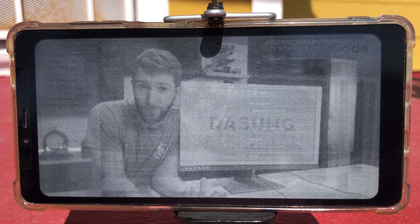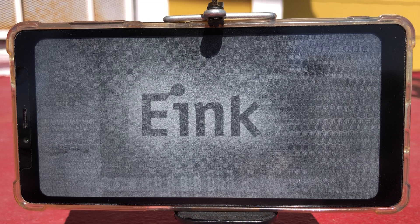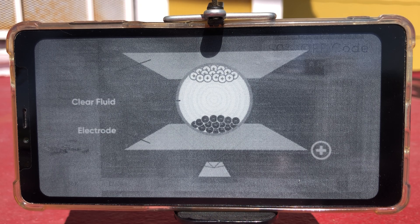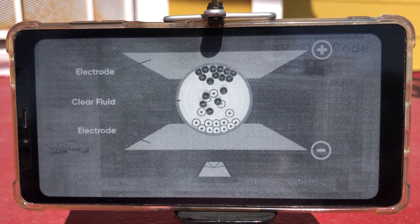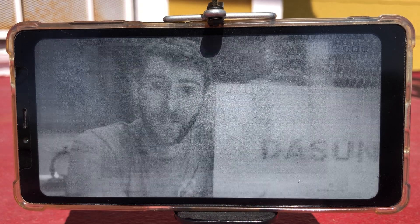And to understand those reasons, we need to understand the technology. E-ink — which is kind of the Kleenex of electrophoretic displays — works by suspending charged pigment particles in a capsule filled with viscous fluid. These capsules are placed between two layers of transparent electrodes that can send a charge, attracting the particles to either side. You can actually see the individual capsules floating to the surface, and put a bunch of those in an array and suddenly you have an e-ink display.